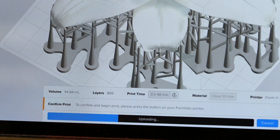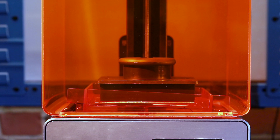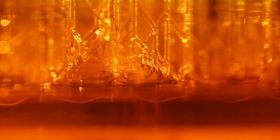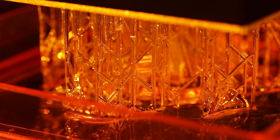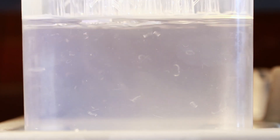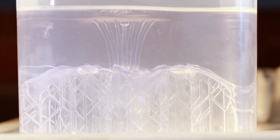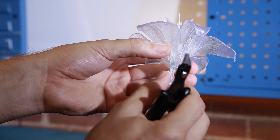To start a print we'll upload a file and fill up the resin tank to the indicator line. You can see the laser passing back and forth inside hardening the liquid plastic. We'll take our print out and wash it in rubbing alcohol to get the excess resin off. The flower comes with supports on it and we'll snip them off to finish the piece.